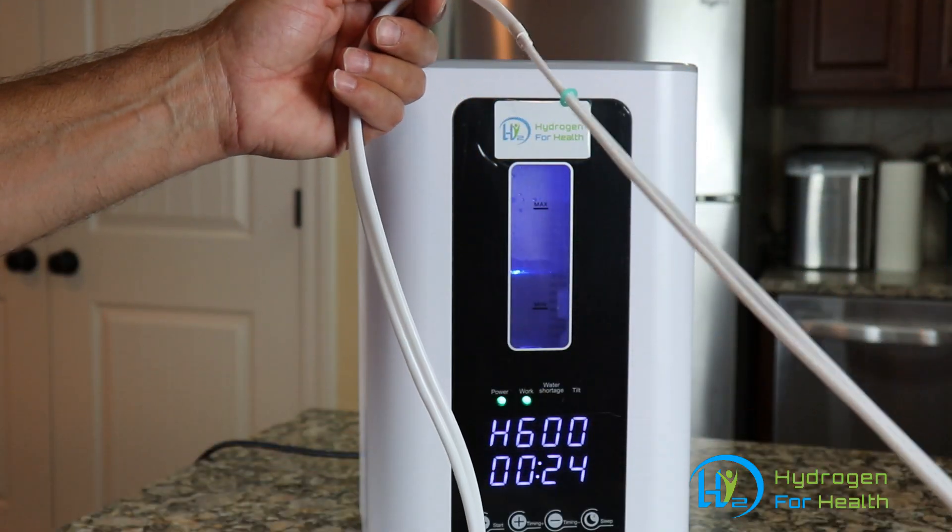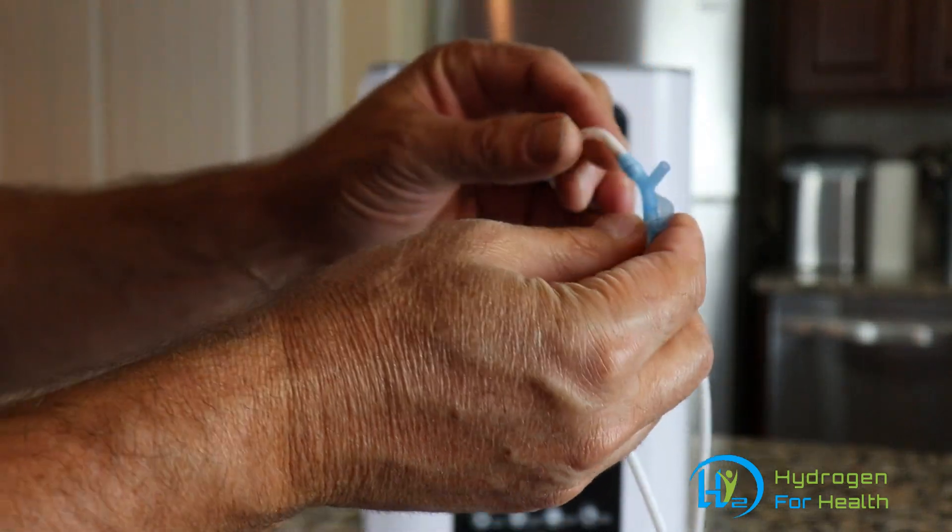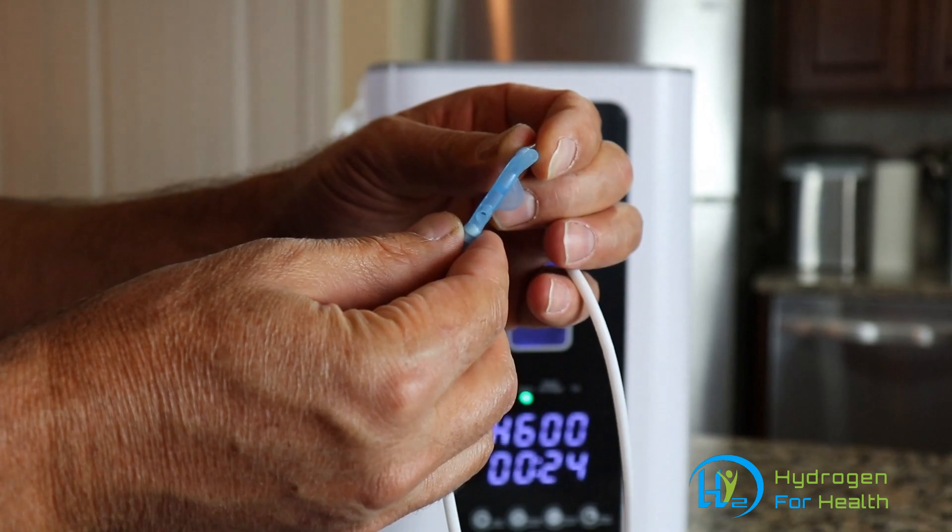One you're going to connect to your hydrogen and the other one where you're going to connect to your oxygen. Then up the cannula here, right at the end, one tip is going to give you hydrogen and one tip is going to give you oxygen.